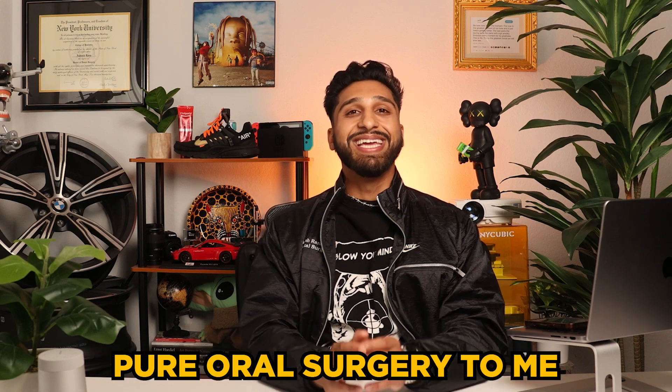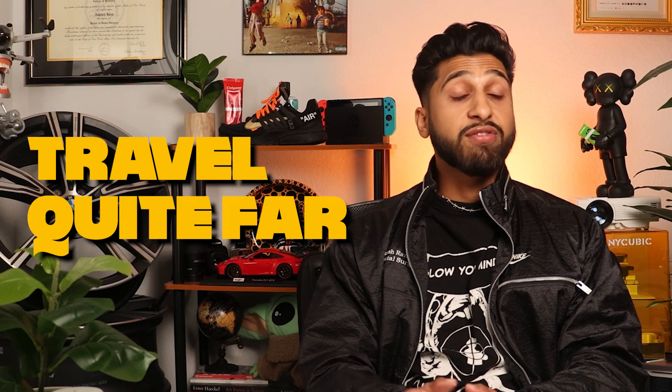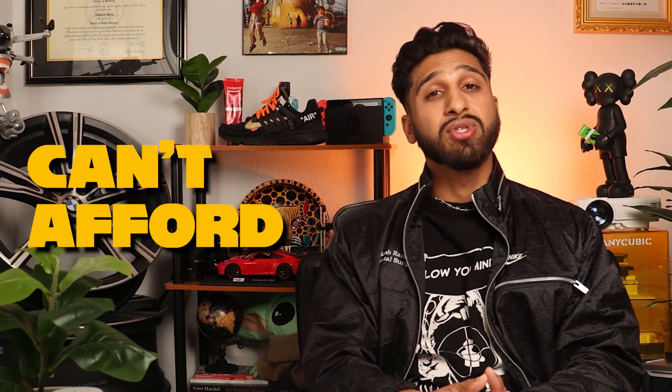Performing wisdom tooth extractions is pure oral surgery to me, and I find it incredibly captivating. Mastering this skill can greatly benefit patients, especially those in my patient demographic who have to travel quite far,